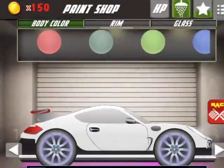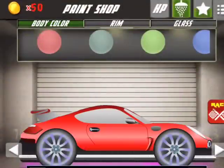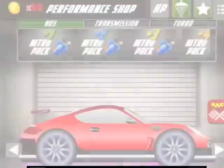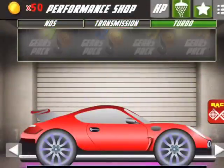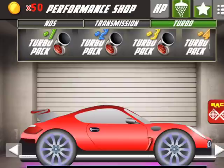Now for the body colour I am going to go red. Red is a nice strong colour for when you are out on the road in the middle of the night.